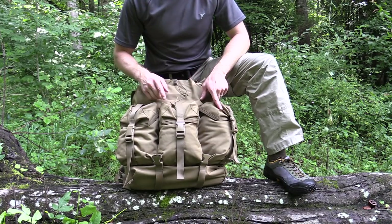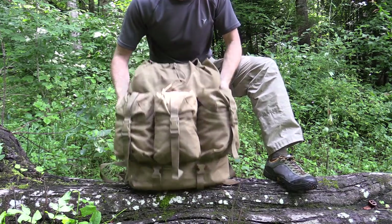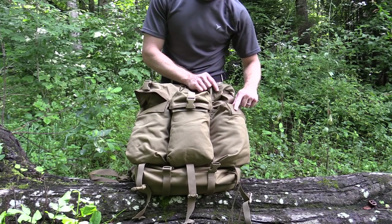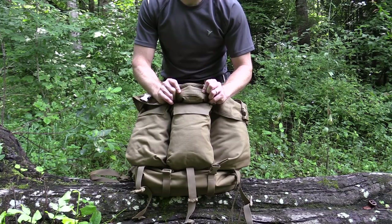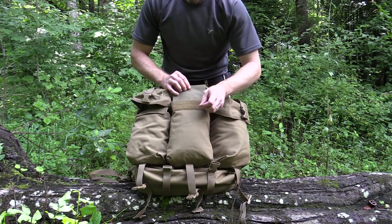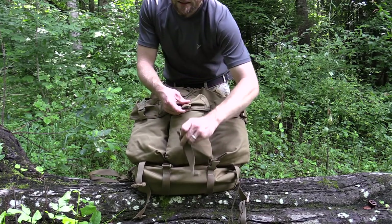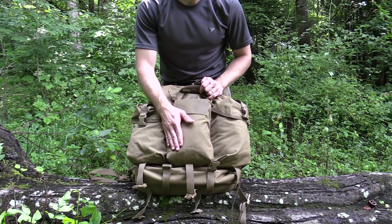Going down below you have three pockets, and each one of these are very good size. On the bottom of each pocket you do have drainage holes — you might not be able to see them but they are there. With these three pockets you have buckles that support them, and you have velcro on the inside of the lids which attach to the outside of the pocket. Each pouch has an additional piece of velcro — so if you fill this pocket full, you can open it up and attach it so that flap of velcro secures all of your gear inside and it's not going to fall out. These are very good sized pockets.